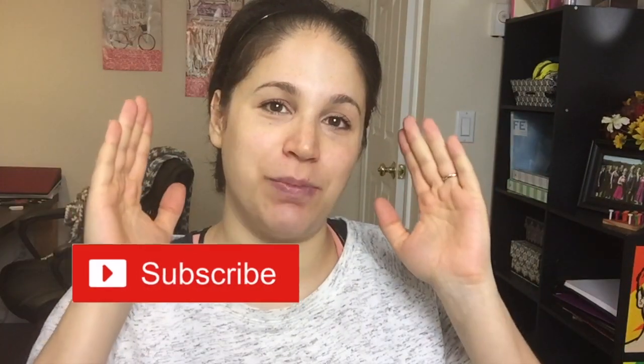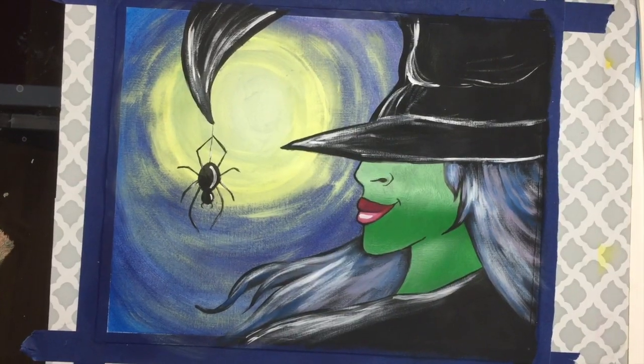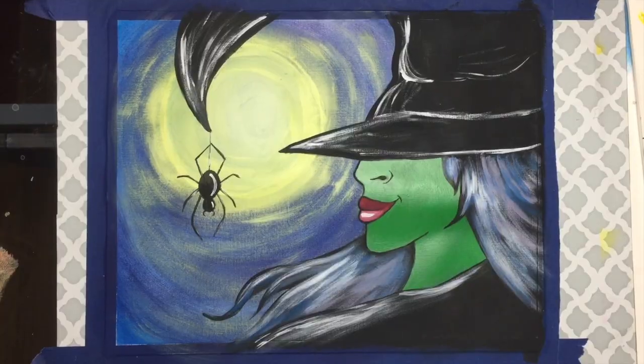Hello my gorgeous beautiful wonderful queen bees. It is your girl Amanda the Buzz Artist. Welcome back to my channel, and if you don't know who I am, where have you been? I'm an artist hell-bent on helping you become a lot more creative and love yourself in the process when it comes to your art. So we are in Halloween month and we got another acrylic painting tutorial — we're going to be painting a rendition of the Wicked Witch of the West, Elphaba, in all of her green glory. I'm going to show you how you can recreate this very cool looking witch for your Halloween extravaganza purposes, or just to hang around your house, or give to a friend. So please grab your brushes and your supplies and come meet me — I'm going to show you exactly how to make this.